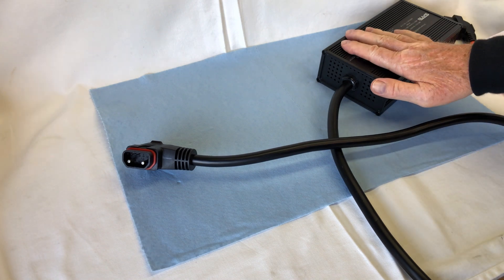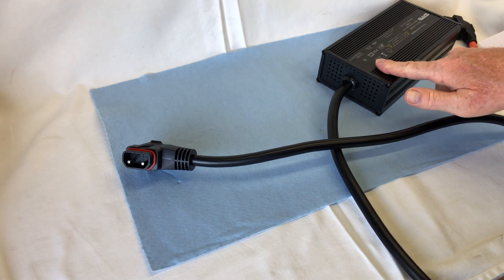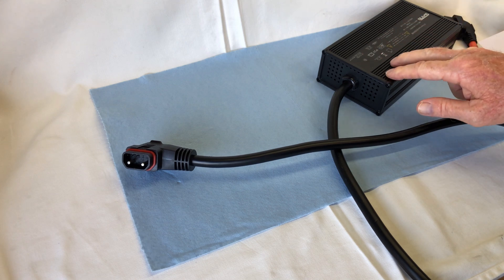This is the power supply that comes with the Super Soco TC Wanderer, in this region anyway. This is only a 4-amp charger. In Europe, some places actually sell a 10-amp charger.